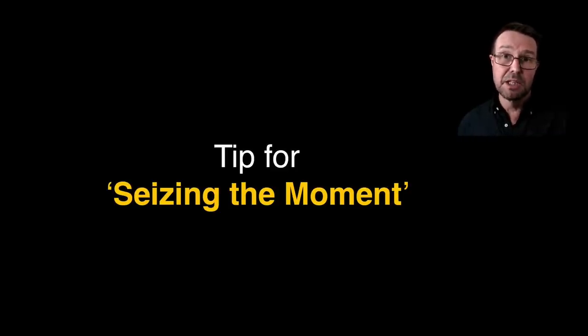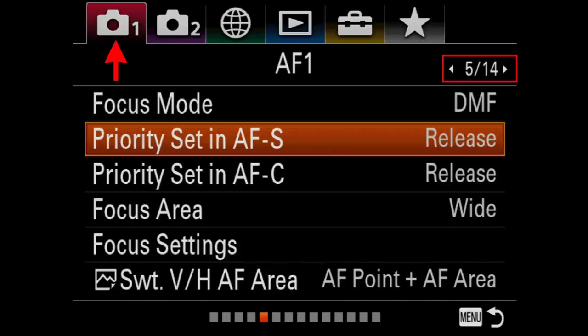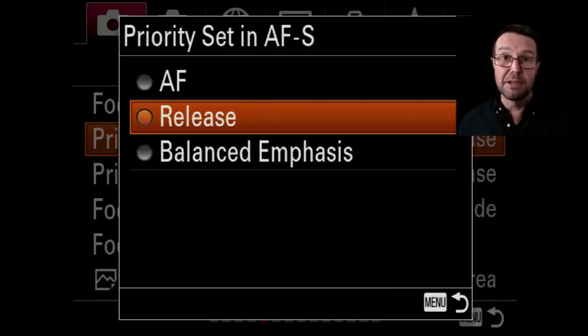There's another tip for seizing the moment. I only advise this if you are stopping down, but you can dive into the menus — I'm in the first camera menu, the AF1 tab, page 15 on my A7R III — and look for Priority Setting in AFS. Typically it's not set to release. If you want no hesitation when the camera takes the picture, where near-enough focus is good enough — say stopped down to f8 you don't absolutely need critical focus — just move that from Balanced Emphasis to Release and the shutter will respond immediately when you fire.